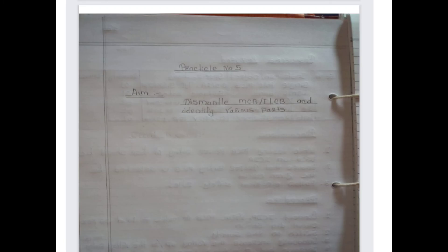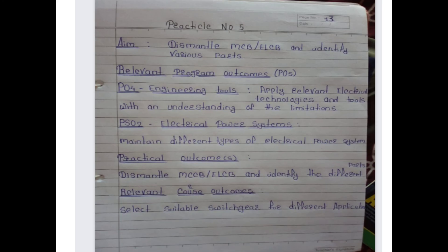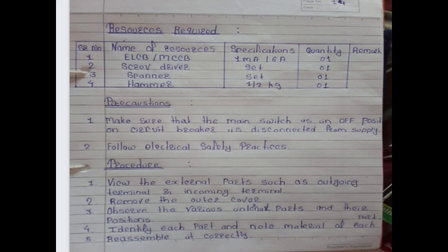Now practical number five. The aim of this practical is to dismantle MCB and ELCB and identify various parts. The relevant course outcome is to select suitable switchgear for different applications. Resources required include MCB and ELCB rated at 1 milliampere or 6 ampere, screwdriver, spanner, and hammer.